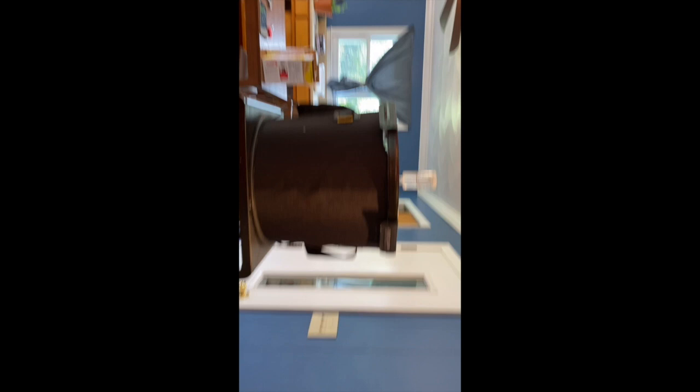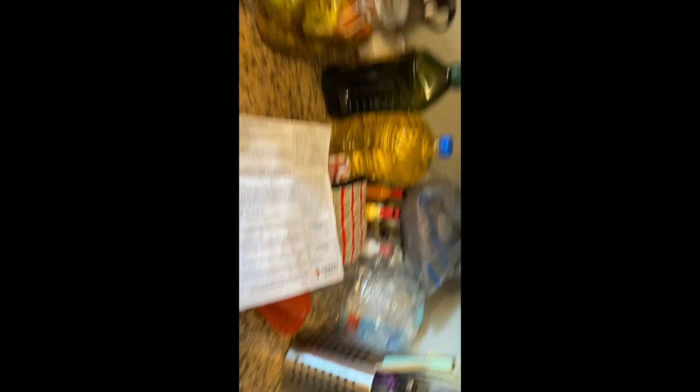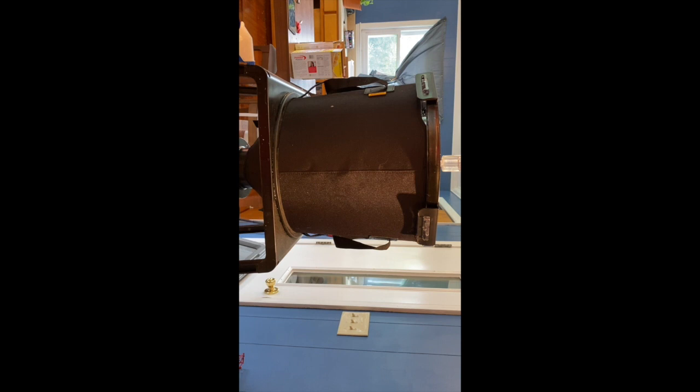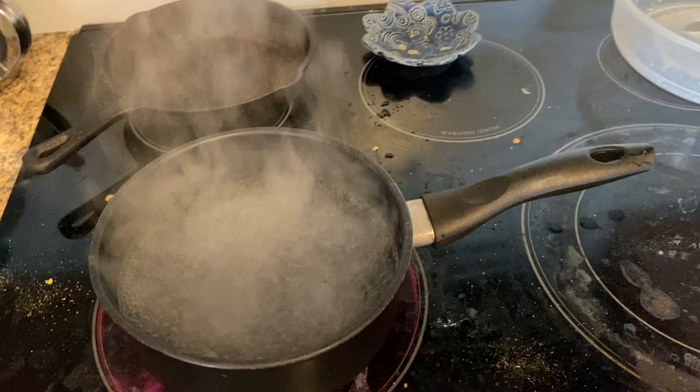It says take two cups of water and dissolve five ounces of priming sugar in two cups of boiling water. Water is boiling. You need to let it boil for five minutes — I usually do ten; the instructions used to say ten. Then we pour this into a bottling bucket and siphon the beer from the fermenter into the bottling bucket. But because we have the Craft-a-Brew setup here, we're just going to pour that into the top and stir it to make sure the sugar gets evenly distributed. Through the magic of YouTube, you don't have to wait for the water to boil — the water is already boiling.